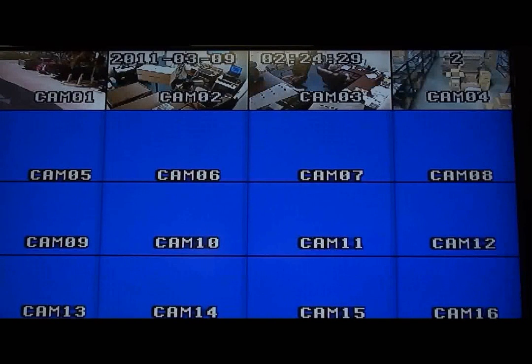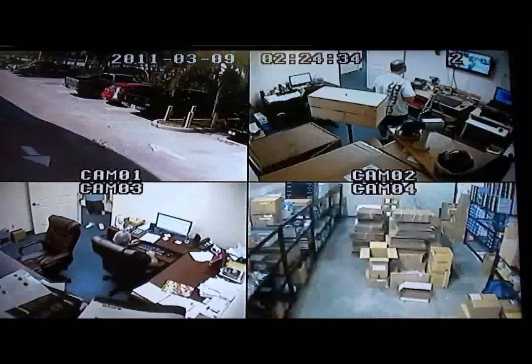First, here is the 16-channel grid view. Next, the quad or four-screen view.